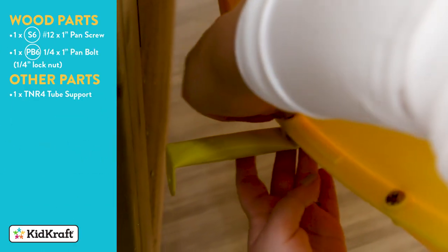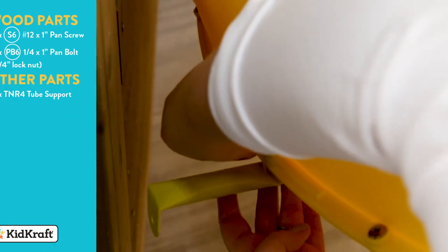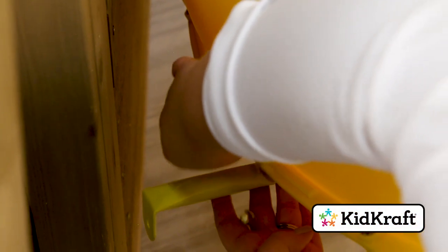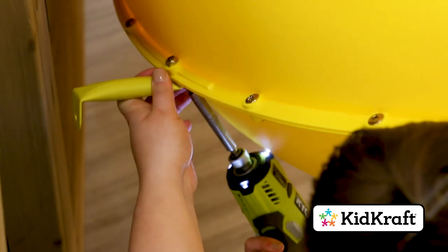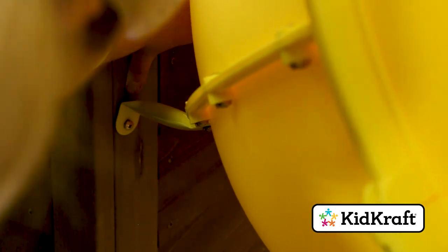Remove the bolt closest to the fort on the fourth elbow assembly, but keep the lock nut in place. Loosely attach the slightly bent end of the TNR3 tube support to the slide seam using a pan bolt. Attach the other end to the slide end panel with a pan screw. Now fully tighten the screw and bolt.